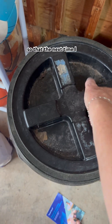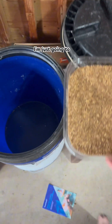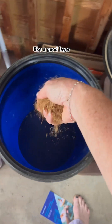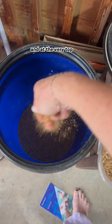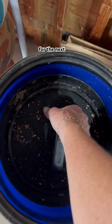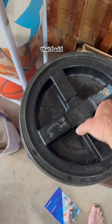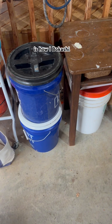I'm going to prep the empty bucket so that the next time I have food scraps that need to come out, it's ready. I'm just going to take some of the Bokashi — a good layer at the very bottom and at the very top. Then I'll put my airscape lid in, just waiting for the next time that I add food scraps. And that is how I Bokashi.